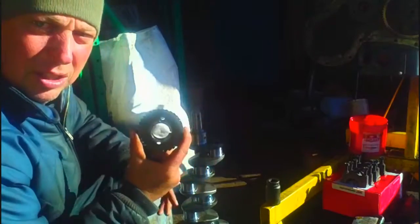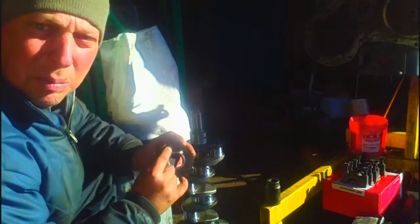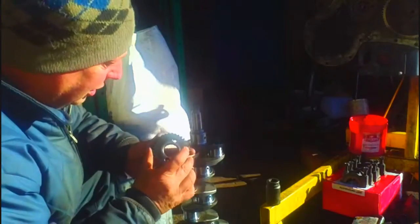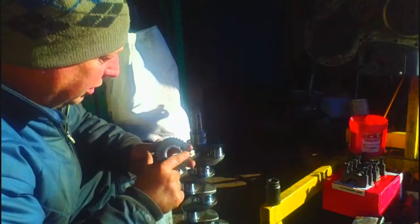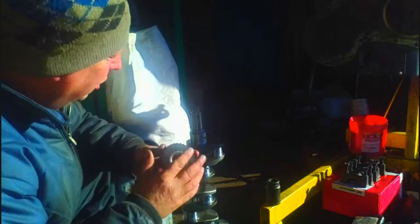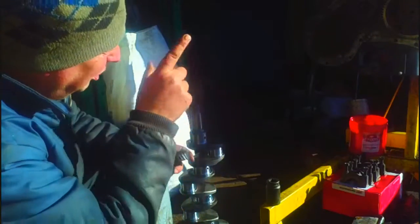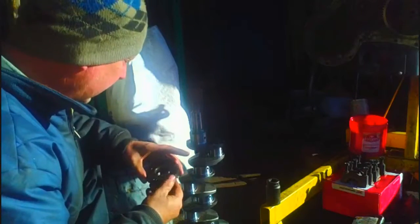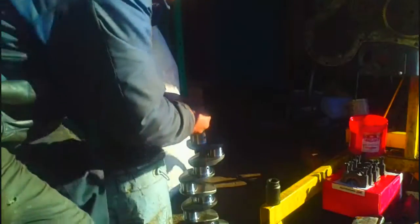Now we'll put on the timing gear. When you're putting on the timing gear on the front of the crank, you want to pay attention and make sure you have your timing marks pointed out towards you. They're basically center punch marks beside some teeth, but you want to make sure that you're putting them towards the front of the engine so that you can line up your timing marks in the gears. You'll line it up with the key in the crank carefully.